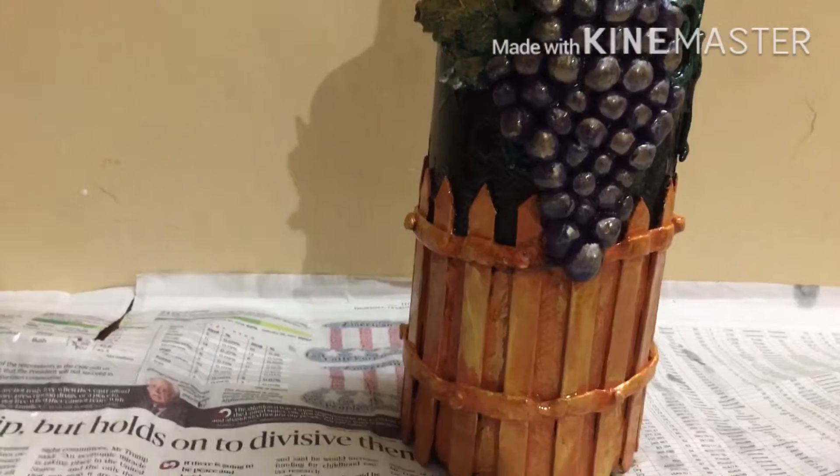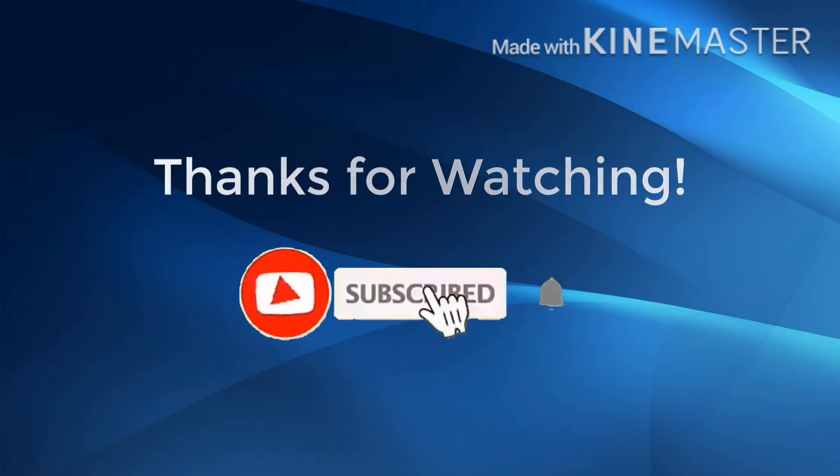If you like this video, please like, comment and subscribe. Thank you.